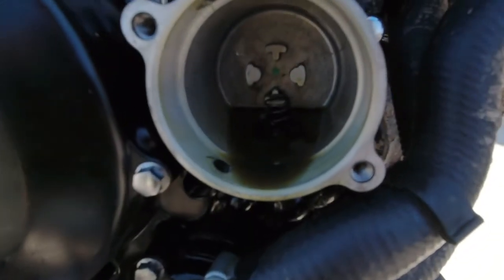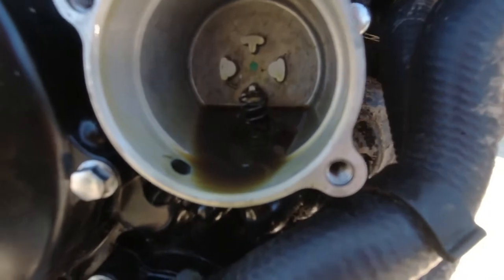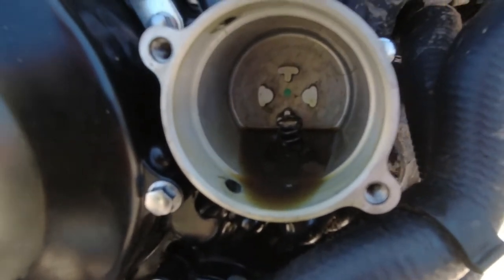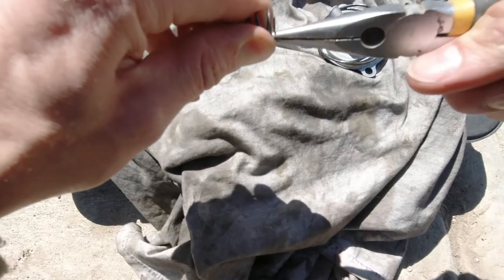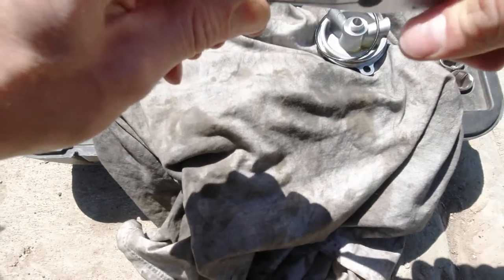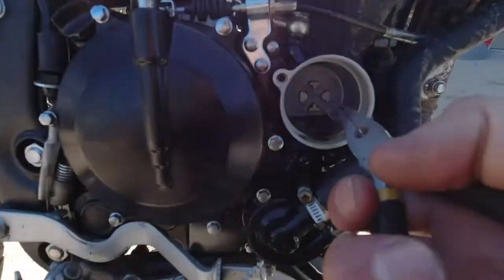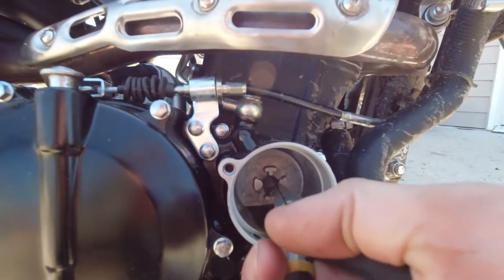There is a spring in there you have to watch out for. There is a mod — a trick rather — just loosen this end up so it fits right in the hole in there, so it fits snug.